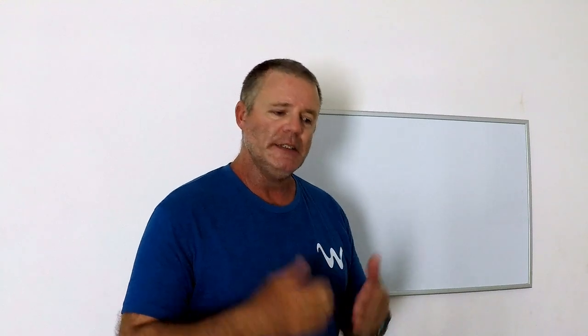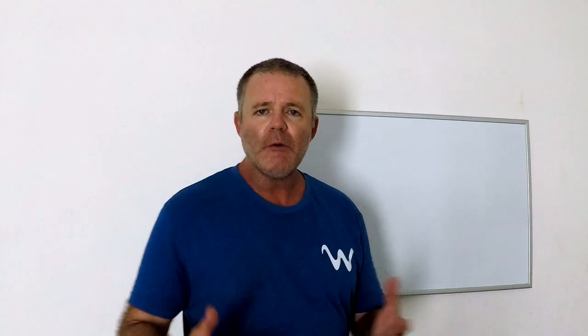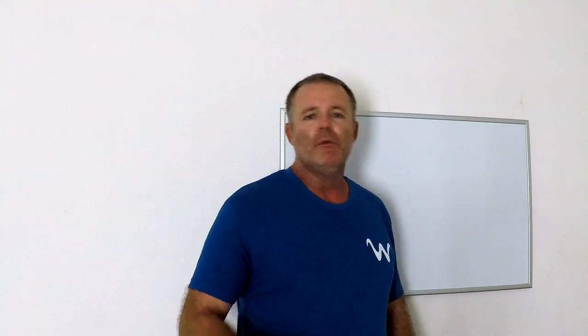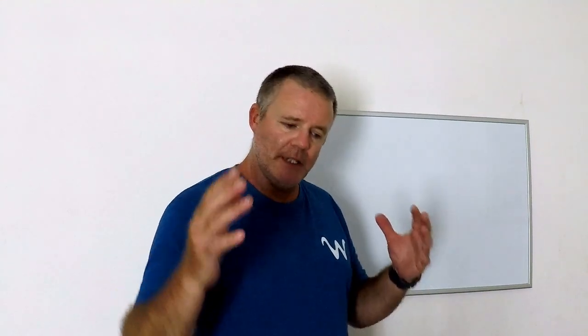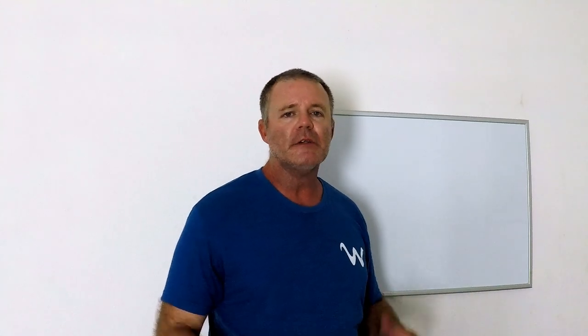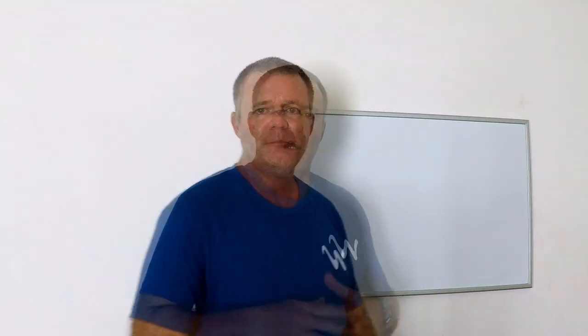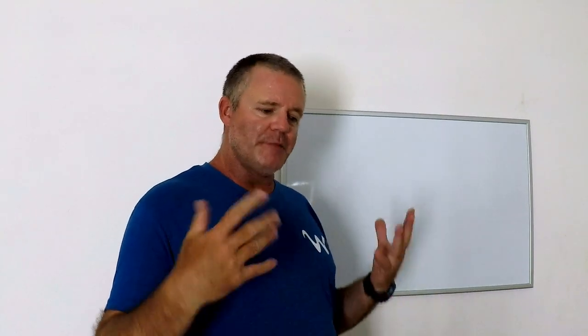What we're gonna concentrate on in this episode is the basics and how I go about teaching folks to do deep dropping. We're not going to get real complicated — we're going to keep this simple, bring it down to earth so you can see how exciting it can be and head offshore and have a productive day.